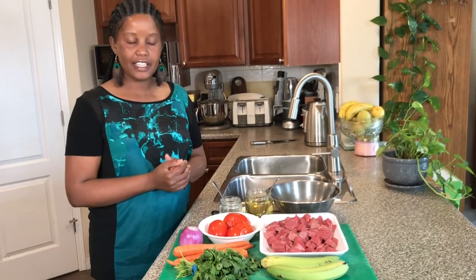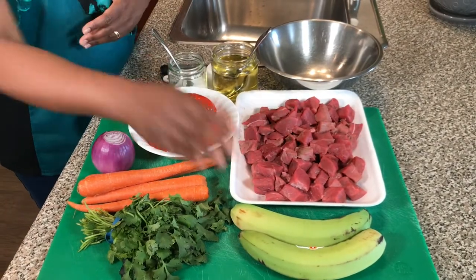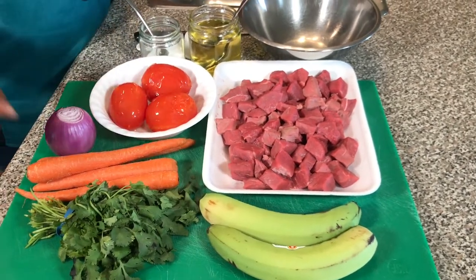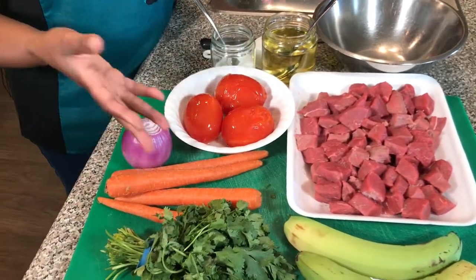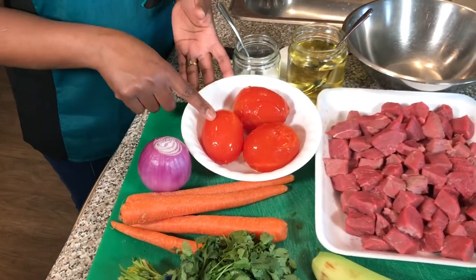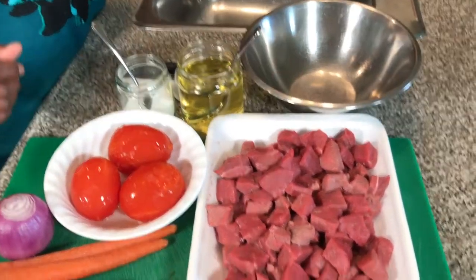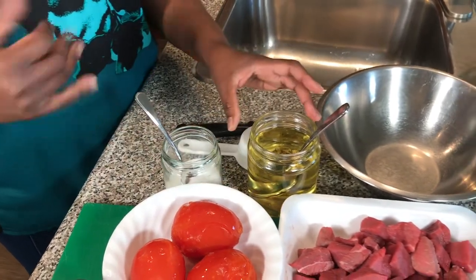I have all the ingredients lined up here. I have bananas — about two bunches, they're in the sink. I also have a small bunch of cilantro, four small carrots (optional but I like adding them for color), one medium onion, three tomatoes (mine are frozen, defrosting, and I'm going to blend them).